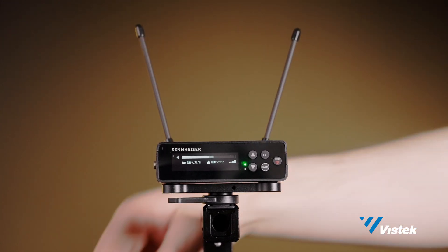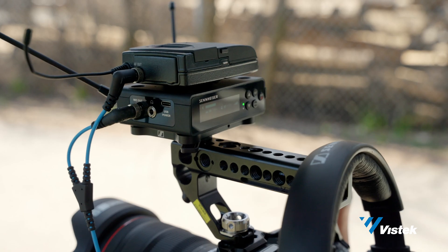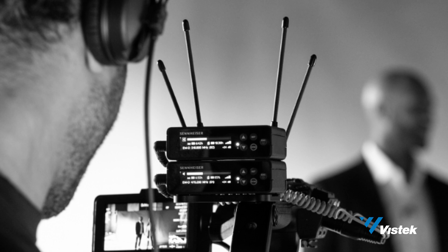We're going to start with the physical design. The EWDP EK is the first receiver of its kind that can be magnetically stacked. Being able to magnetically stack makes organizing multiple receivers on a camera less cumbersome than in the past. As you can see here, I have the G4 Velcroed to the top of the new receiver. If they had both been EWDP EKs, I wouldn't have had to do this.